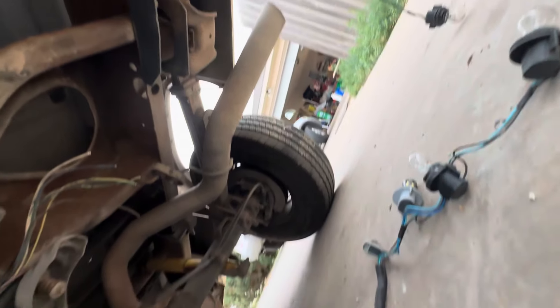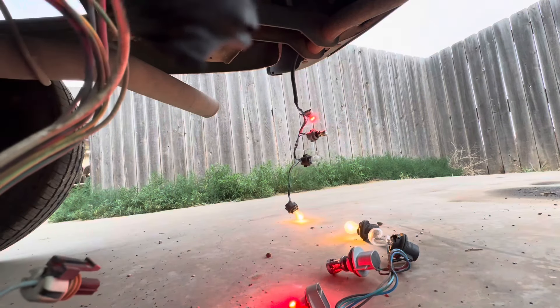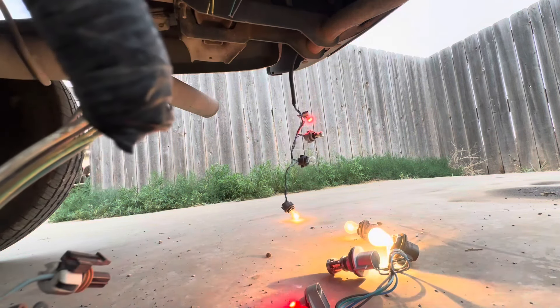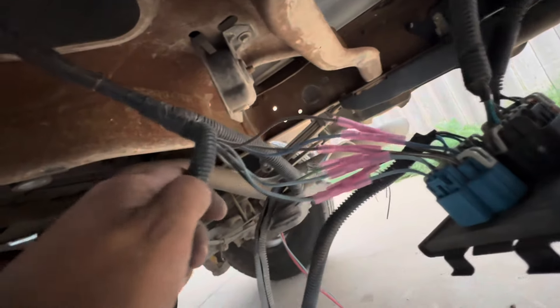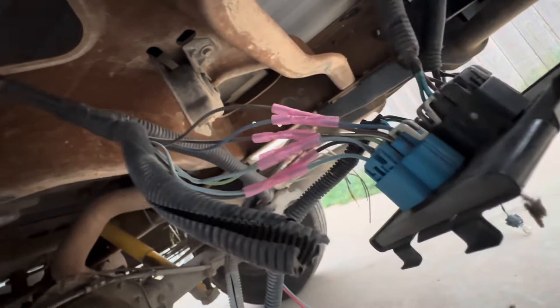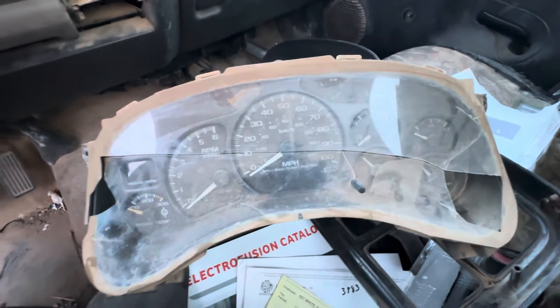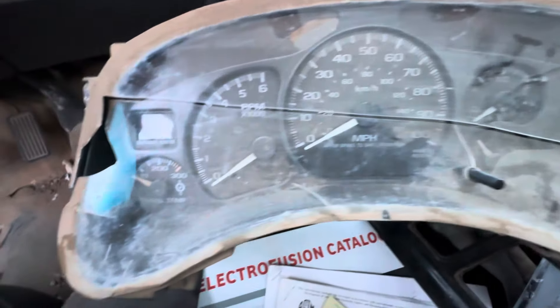The stuff's off an '04, and then I remembered — the bed, the bumper, the harnesses, the board — they're all off the same truck, so of course they're going to work. I'm going to plug this in — moment of truth. Looks like I got success. I'll grab the heat gun real quick, get all this hung up, and we'll move on to the next project.